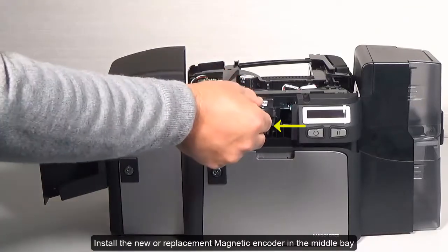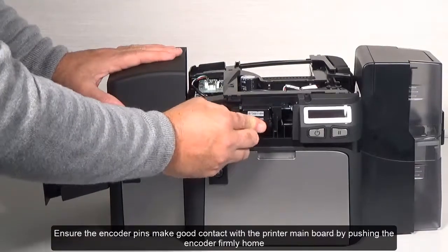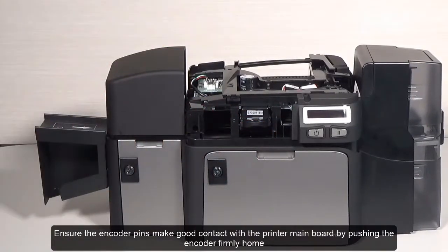Install the new or replacement magnetic encoder in the middle bay. Ensure the encoder pins make good contact with the printer mainboard by pushing the encoder firmly home.